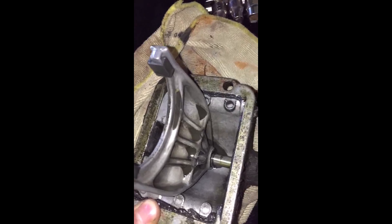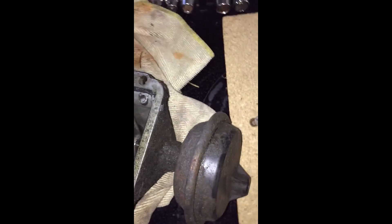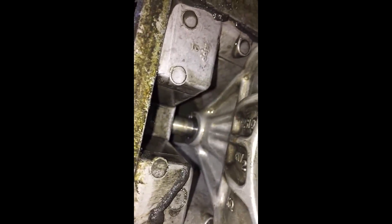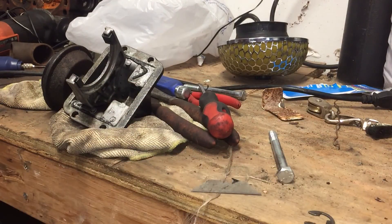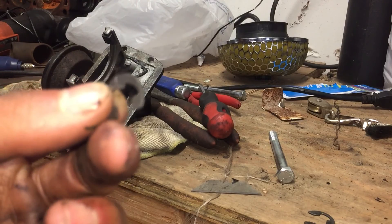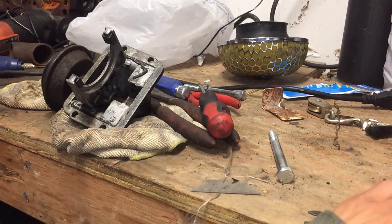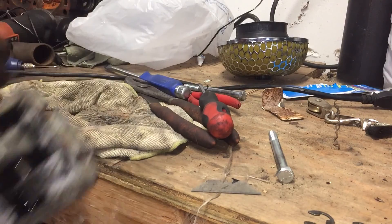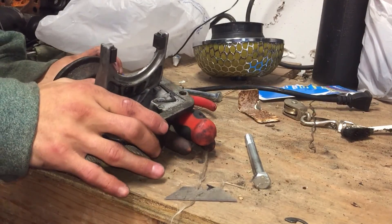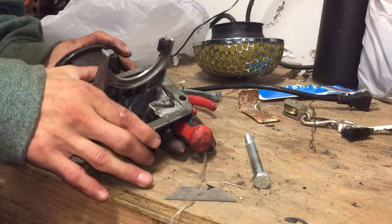There's one on this side of the fork, and there's another one right there. I need to take all three off — this big one, this one right here, and that one. You take those three off and take this out, and see if we can pull this out.